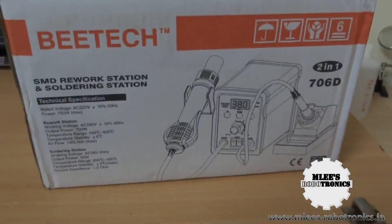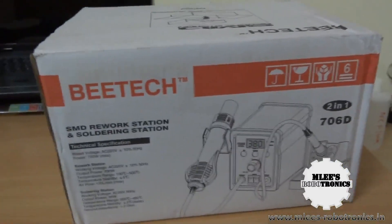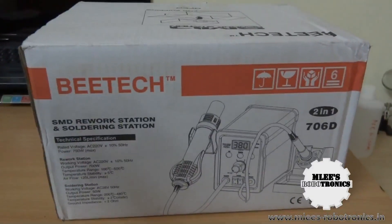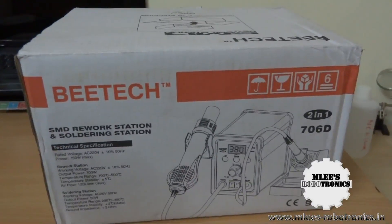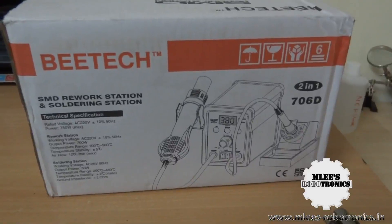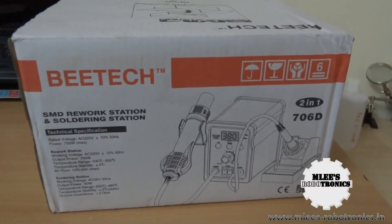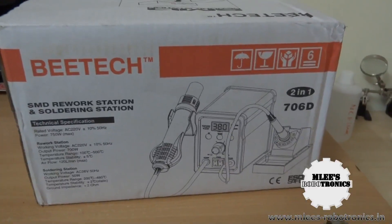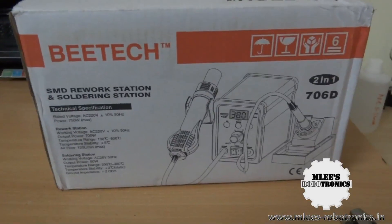I had been looking at a couple of products online, particularly by ATTEN, which is pretty famous on eBay. The EEVblog — where Dave Jones did a review of the hot air rework station from ATTEN — influenced my decision. This BTEC unit is a similar unit; when you look at it, it looks identical, just with different branding — BTEC instead of ATTEN.